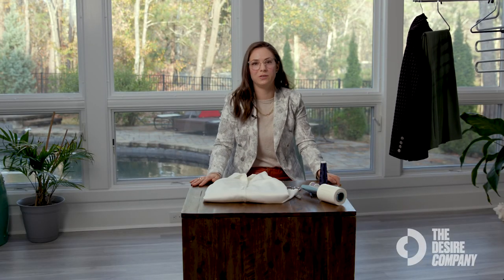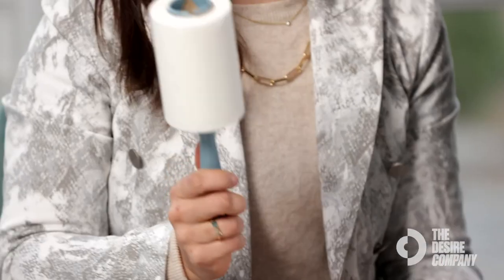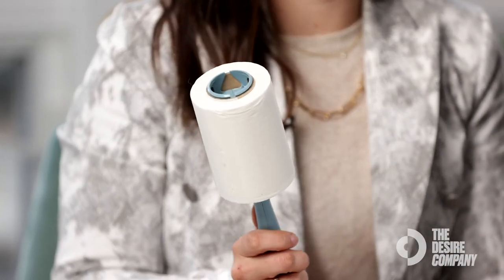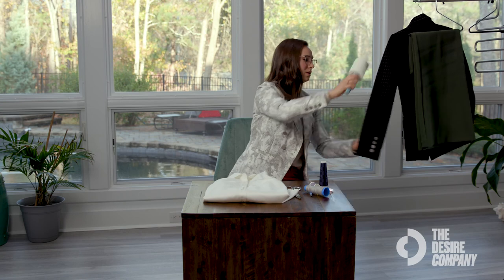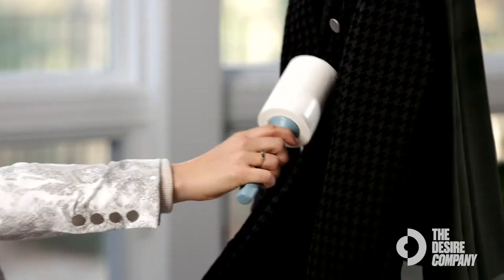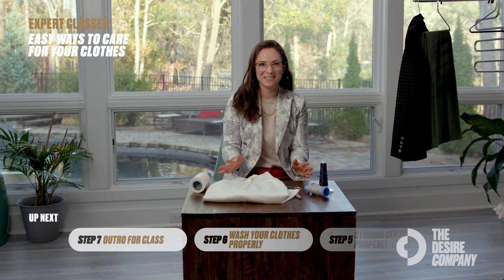Another key item to keep in your wardrobe is a lint roller. Your fabrics are woven with spaces in the weave where dust, pet hair, and wool from rugs can get in and damage or shorten the time an item stays in prime condition. Especially with velvet or anything that attracts dust, always lint roll regularly.